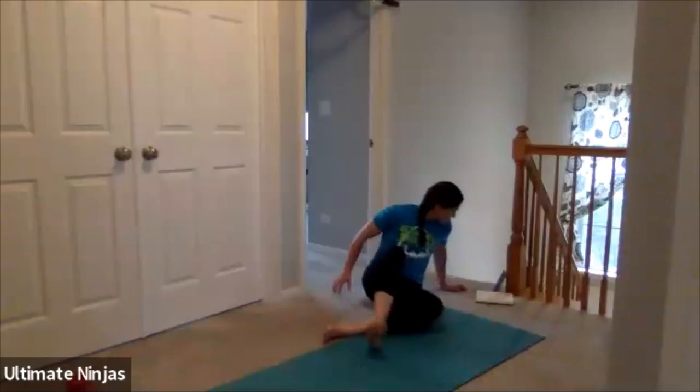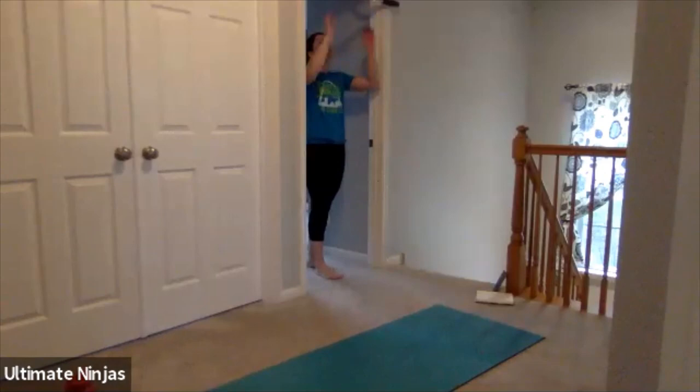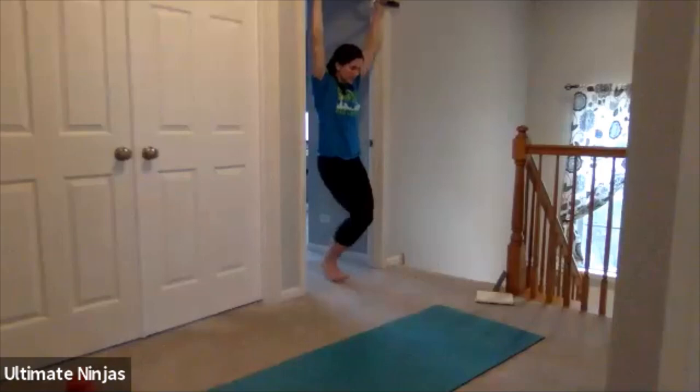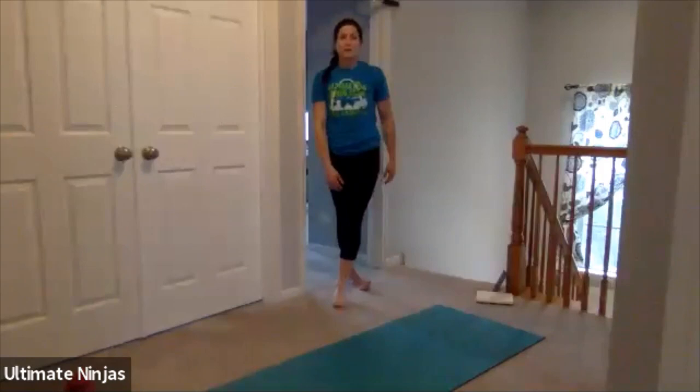All right guys, 30-second break. Next we're going to do hanging leg raises and plank toe touches. Hanging knee raises — you're going to be hanging, bring your knees up and release them down. I can't let my feet go straight because I'm too tall. Make sure you're not swinging — try to keep as straight as possible, bringing your knees up. Starting in five, four, three, two, one. Hanging — bring those knees up nice and slow, as high as you can, and releasing. Up, and releasing.